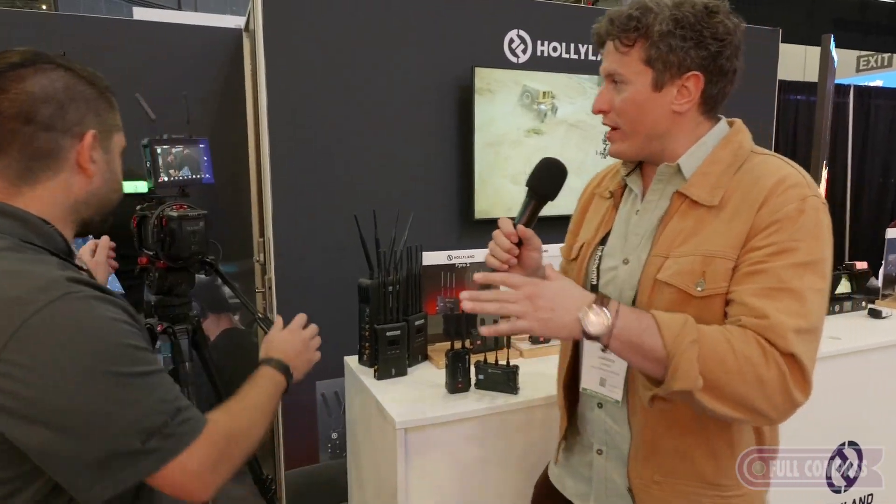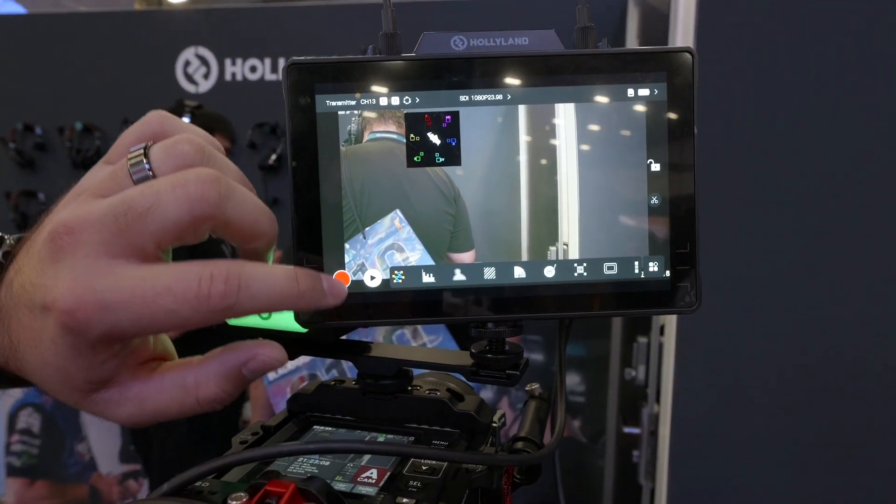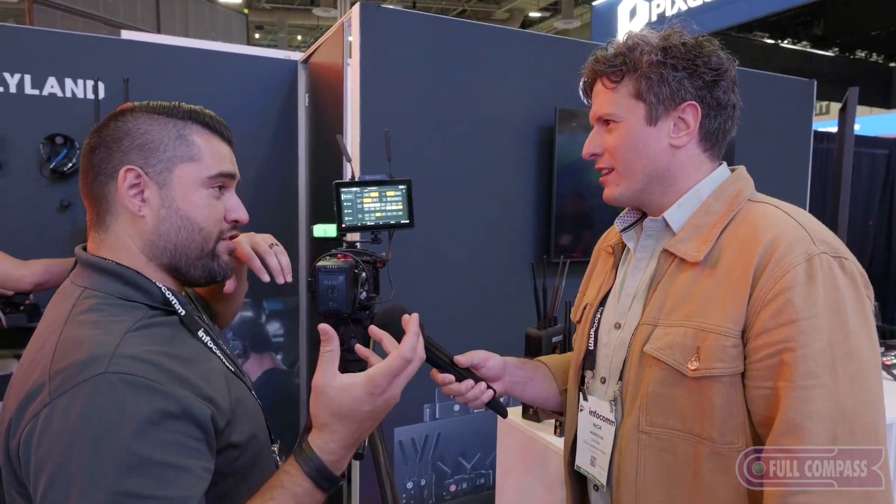And let's talk about the Pyro 7, not yet out folks, but it is new here at Infocom. Has this been shown to the public yet? Once before. So you're almost special. From my understanding, this is all of that but now with a 7-inch monitor. That's right — Pyro 7, 7-inch monitor. What's cool is you can select whether you want this to act as a transmitter or as a receiver. It has a built-in transceiver, so right now we're using it in transmitter mode, but you could just as easily set it up as a receiver.